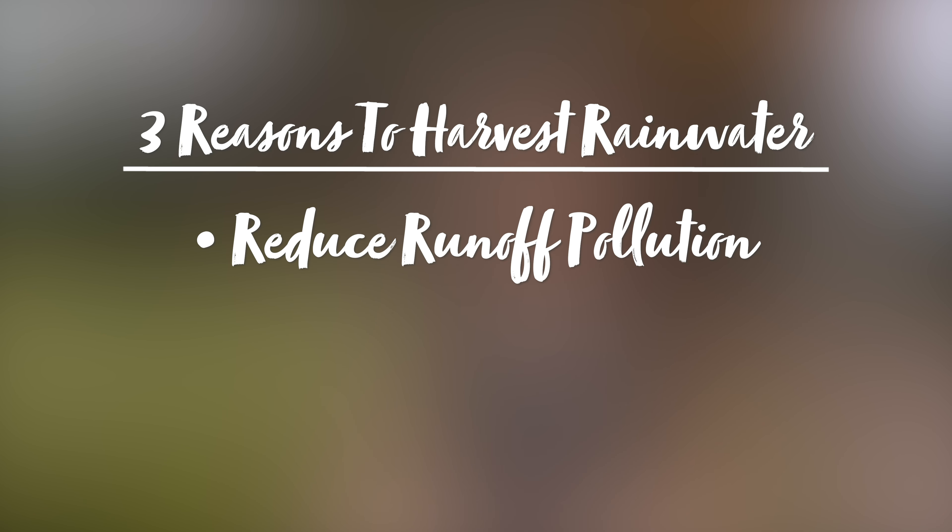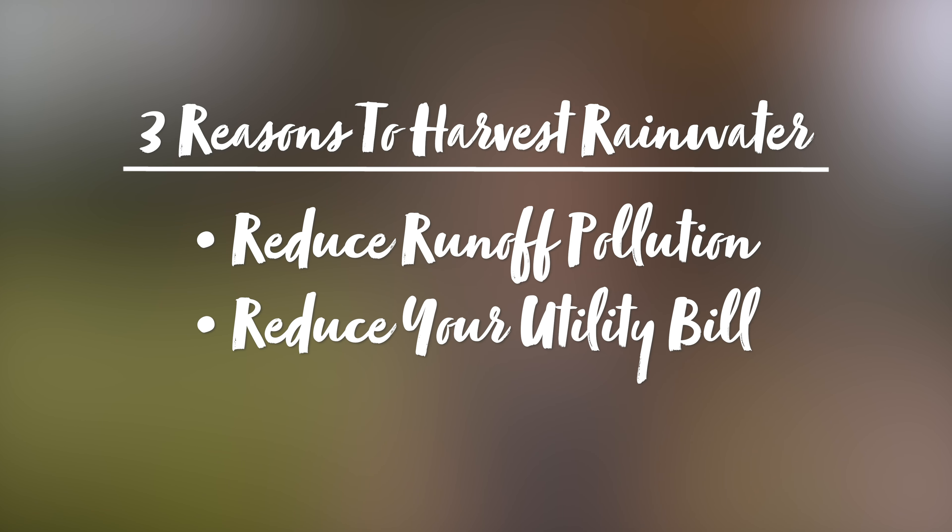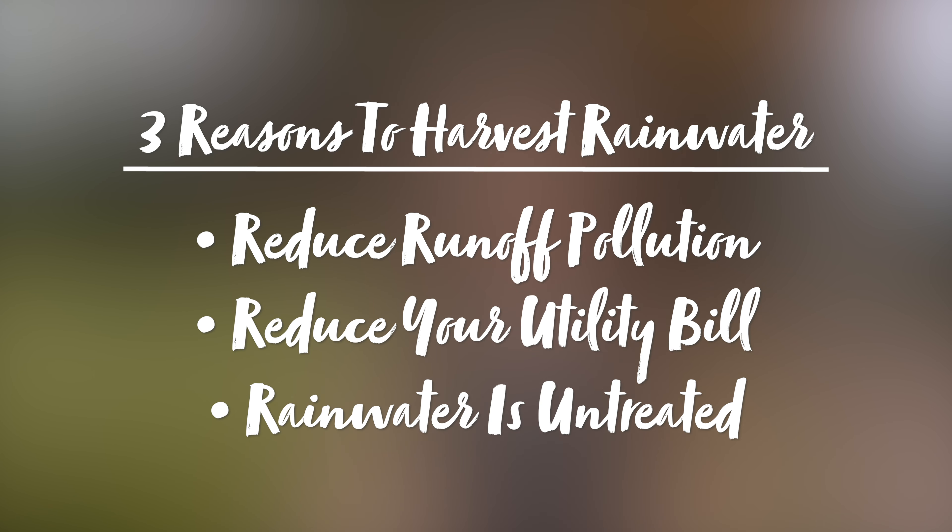There are several reasons why you want to harvest rainwater. One of those is it will reduce runoff pollution. It will also reduce your utility bill because you're not using water from your house and getting your bill higher, paying for that water. And this water is untreated because it's rainwater, so it doesn't have the chemicals that are used in city water to keep it clean and make it potable.